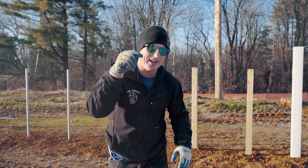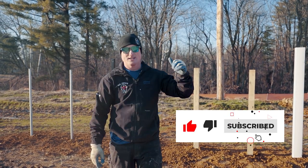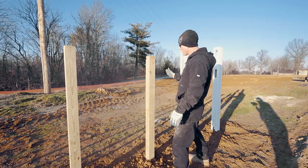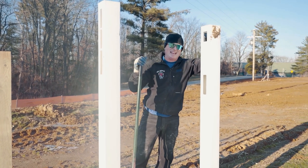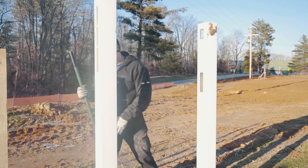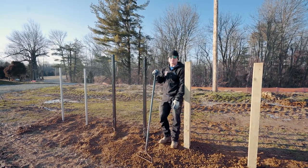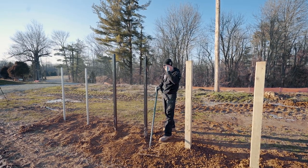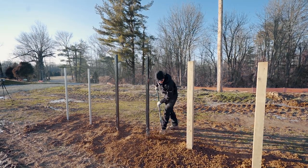All right guys, I'll see you back here in 23 days to pull these posts and see what the heck's going on in the ground. The last but not least, this one's got to be Dan - last name Wheeler. Dan Wheeler, the most famous post of all. When's the last time somebody set posts just to pull them out of the ground for fun, in their front yard? I might be the biggest fence geek on the planet.